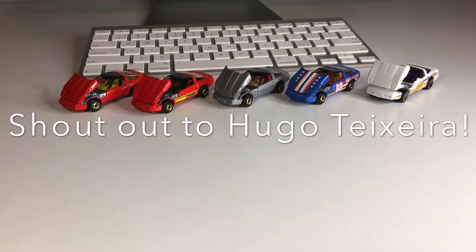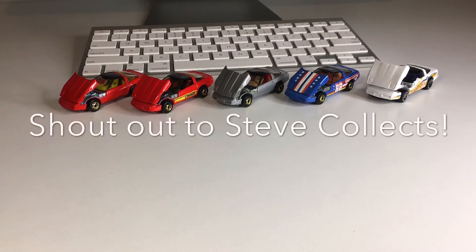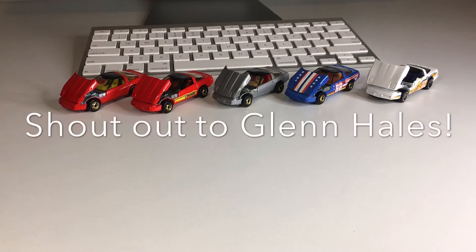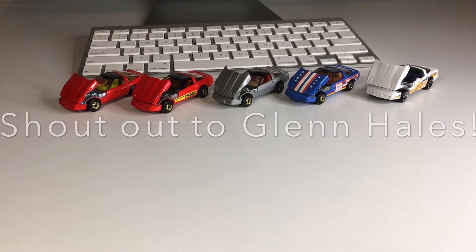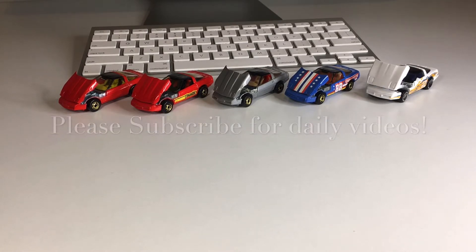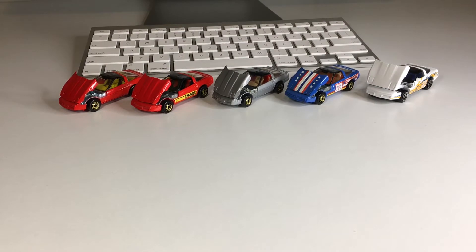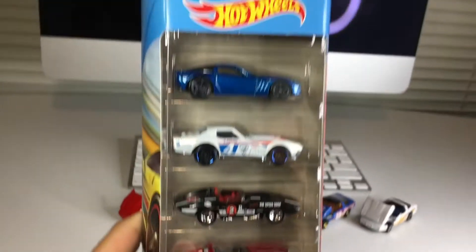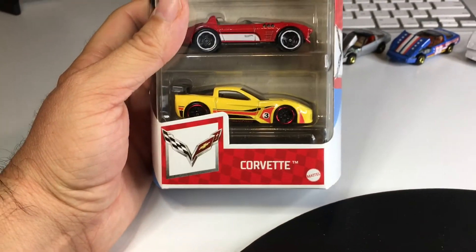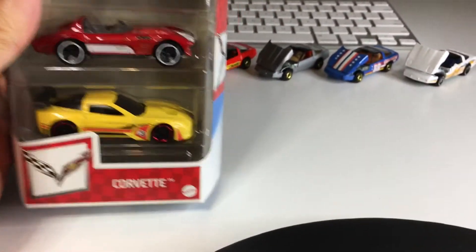What is up, my dudes? Welcome back to the channel. My name is Jesse, and just in case you're new here, I go hunting for Hot Wheels every single day, and then I crack them open right here on Daily Diecast. I was able to go out hunting today and found something awesome — this cool Corvette 5-pack. I was absolutely not expecting to find this on the pegs until next year.